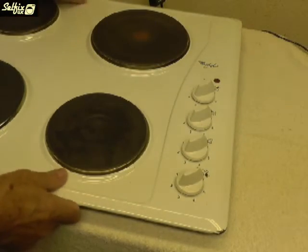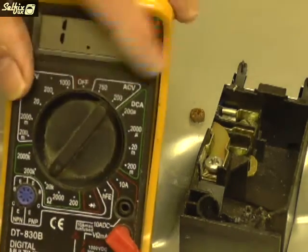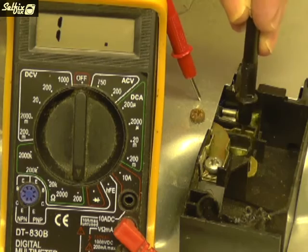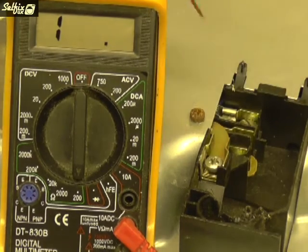At this point it would be wise to do an earth continuity test before connecting the mains power cable. Turn all your control knobs to their maximum settings and set your meter to the 200 ohms scale. Then touch one probe on the casing of the hob, and the other probe on the neutral terminal in the junction box and then each of the two live terminals — there should be no reading on your meter.